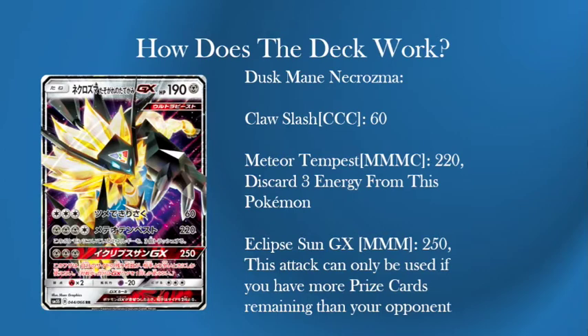It's got three attacks. The first attack for three colourless is 60 — Claw Slash is not great, it's worse than Charizard's three for 70, and that's on a stage two. This being on a basic is probably okay. It does 180 to Gardevoir, but Gardevoir might not be as relevant. But it's one of those attacks that you may have to use, so it's good to know it.